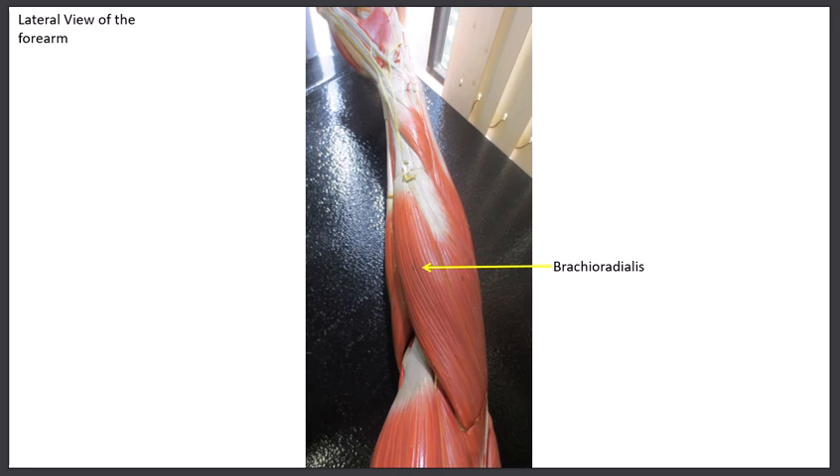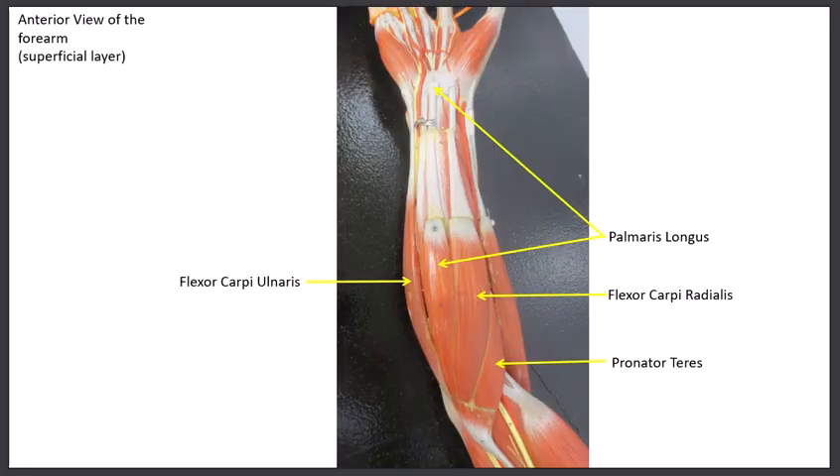Now we look at the anterior forearm muscles. Turn the model so the palm faces up — all of these muscles are on the front, the flexor muscles. I always go from the thumb side over to the pinky side, consistently, even on the extensor side. The first muscles we see are the four superficial muscles: number one, two, three, and four.